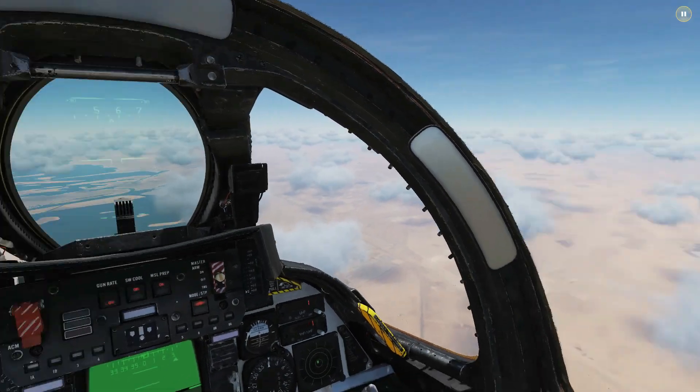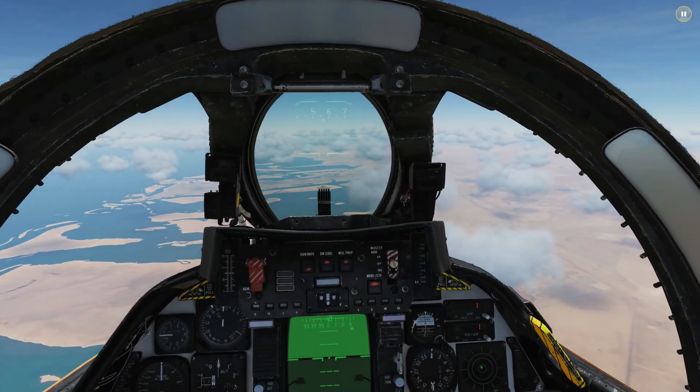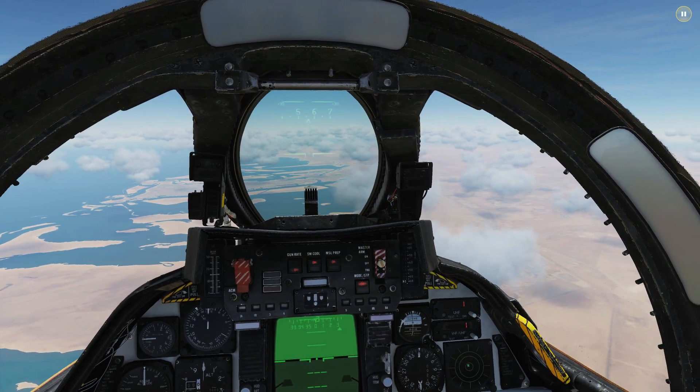These flat spins are notorious for Tomcats and similar planes of the era and very difficult to recover from. The plane won't stabilise. After falling 15,000 feet the pilot makes an agonising decision — he ejects, losing the 50 million dollar airplane.